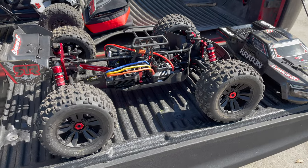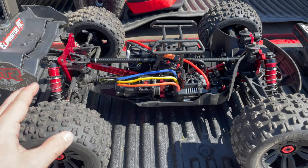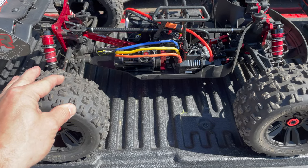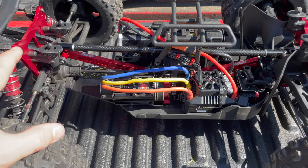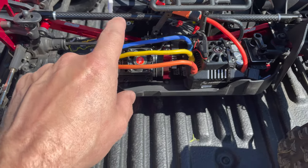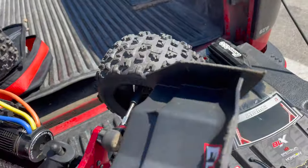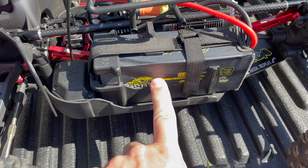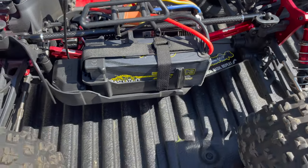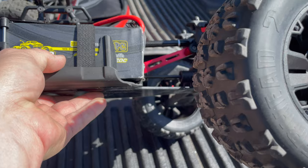Hey guys, it's Jason here, welcome back to the channel. Today we're out with the Creighton EXB — probably my top two favorite trucks. This thing is just an animal. It's running the Max 6, I think it's a Hobby Star 1730 4092 KV motor. I'm still running the 19-tooth pinion, I've got my Reef 422 servo, my Big Gens 6S 6800 milliamp pack, and the Basher Queen carbon fiber brace. Everything else is stock — the EXP towers are still straight.